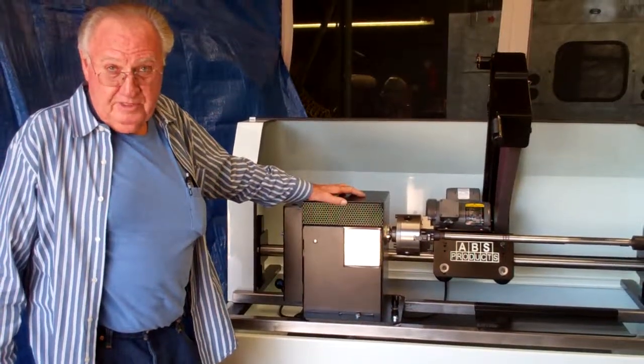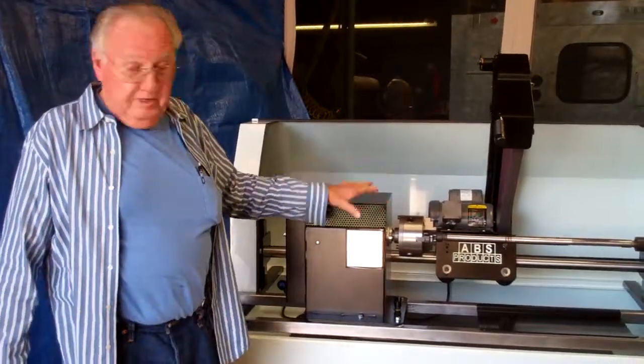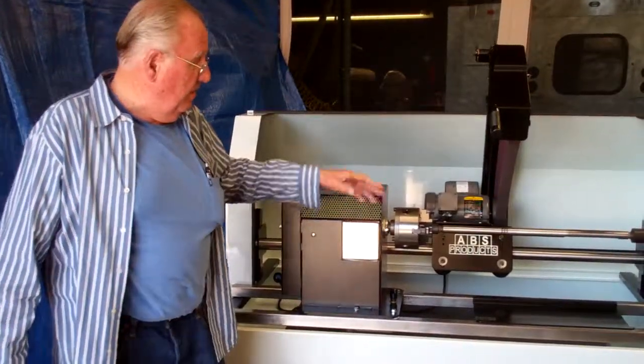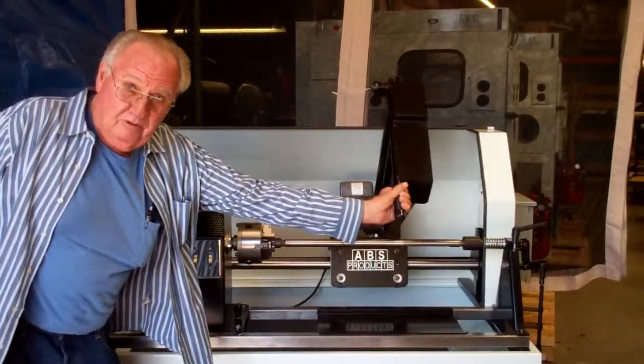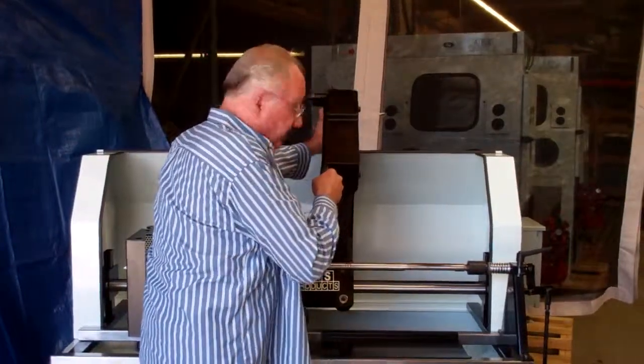I've got hundreds of them out there for the transmission industry. Here we got a ground draft that sucks the dust down. The polisher comes down — it's frame loaded. You can roll back and forth, and you change the belt very easy.